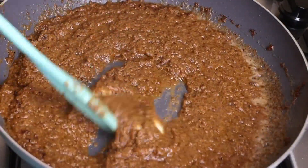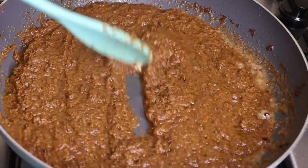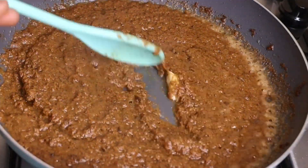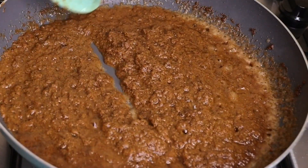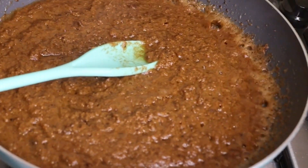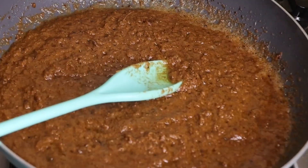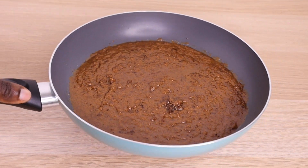I love to keep this recipe extremely simple — nothing difficult or complicated — so that in case you want to make yours it will not be too hard. Often I get comments like, 'Jenny, I can't get all the ingredients,' so this one is extremely simple to make. All the butters and oils are bound together now, so I will take it out of the flame. I've turned off my flame and I will not allow it to cool down because you don't want it to solidify while in this state.